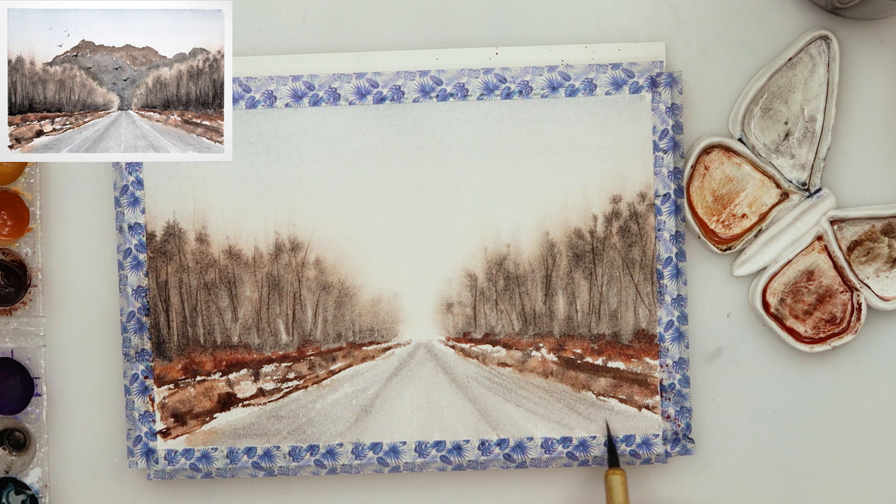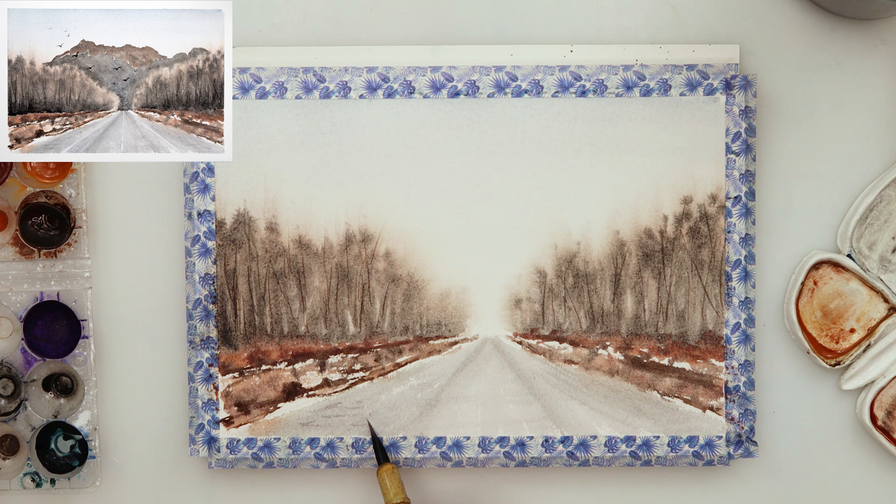I left it to dry completely and then added a little bit more detail to the road.